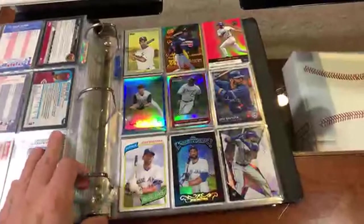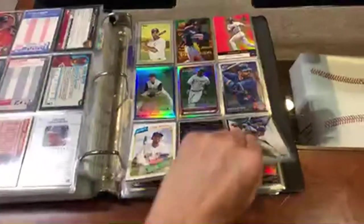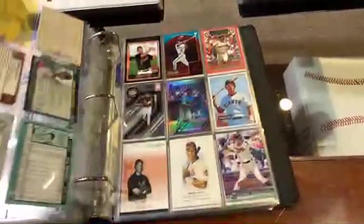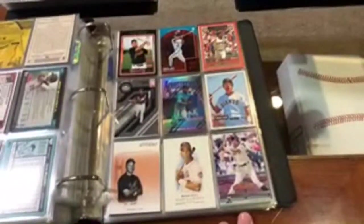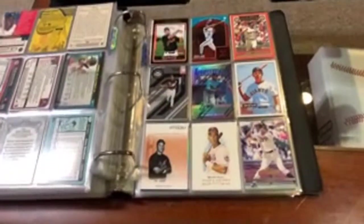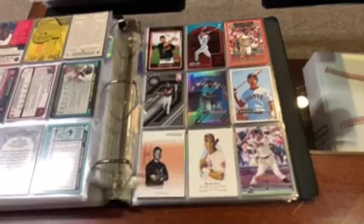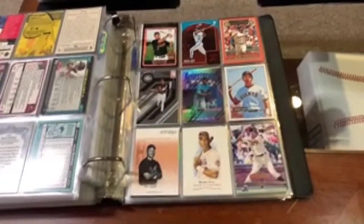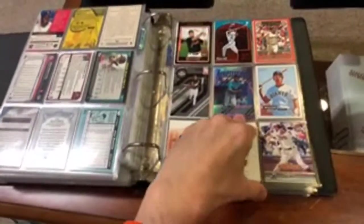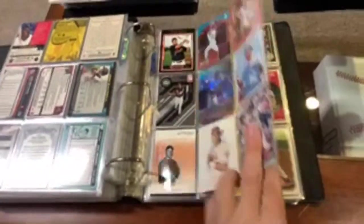Joey Bats and Jermaine Dye — nice pages there, good ball players. Luis Gonzalez — of course, he was a fan favorite in San Francisco. He played for the Mets, Blue Jays, Marlins, Cubs — everybody remembers him with the Cubs. Of course, that one play. But there we go.